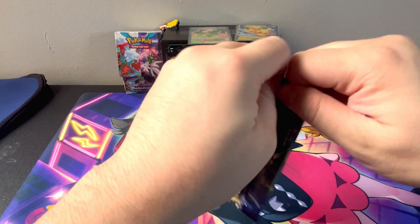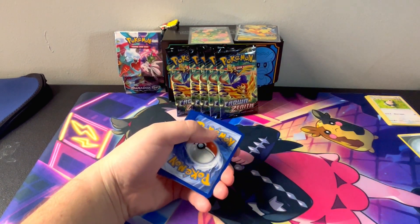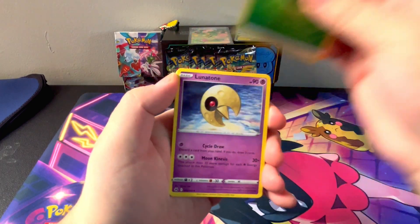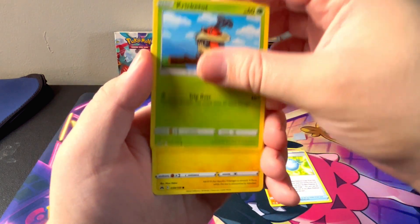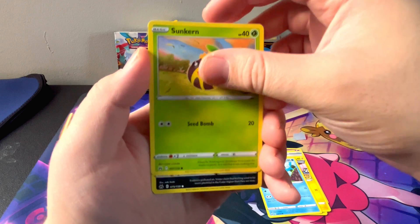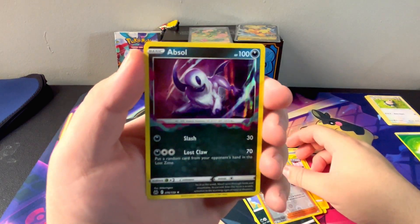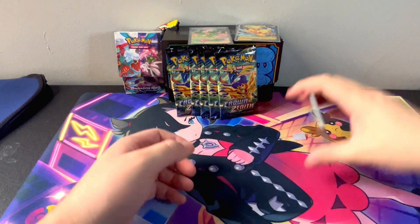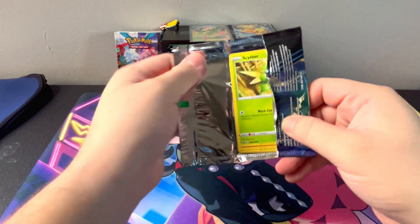Pack number two. We have Leaf Energy, Lunatone, Solrock, Rare Candy, Cricketot, Shinx, Galarian Mr. Mime, Sunkern. And we get a Nessa Reverse with the signature into an Absol Hollow. Pretty cards, aren't they?